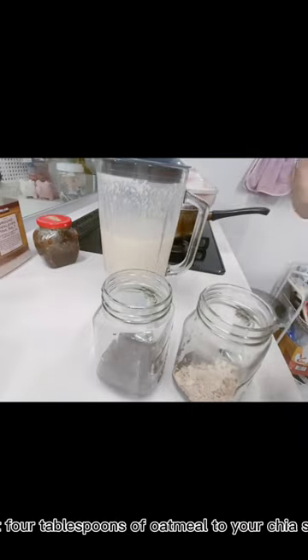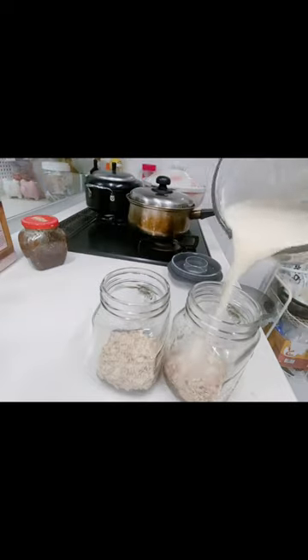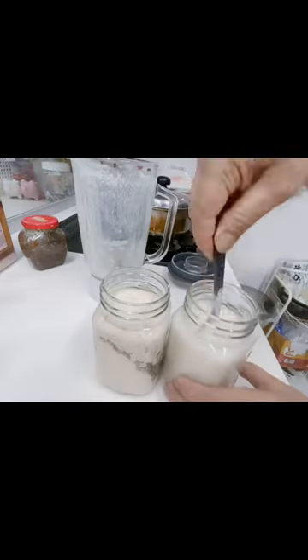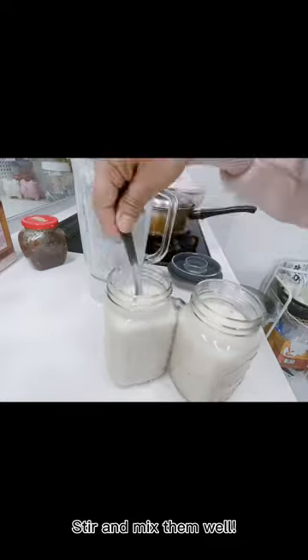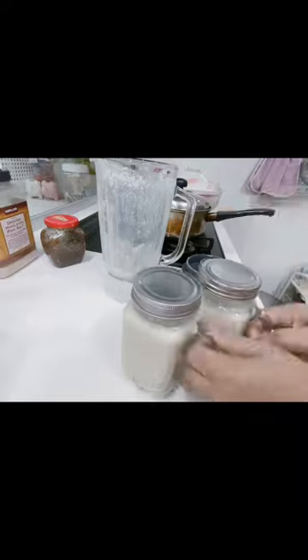Add about four tablespoons of oatmeal to your chia seeds jelly, then add your smoothie. Stir and mix them well. Then put it in your fridge and your breakfast for tomorrow is ready.